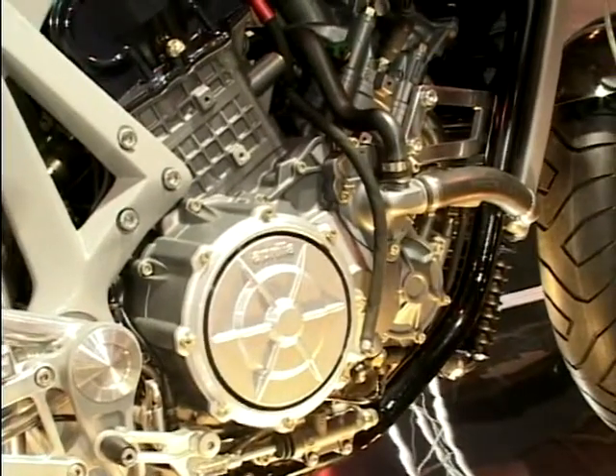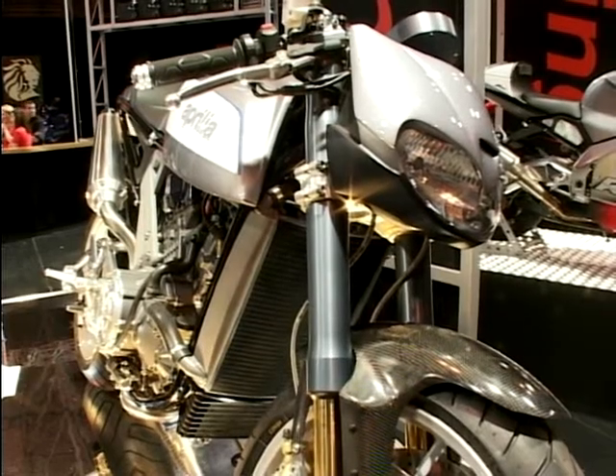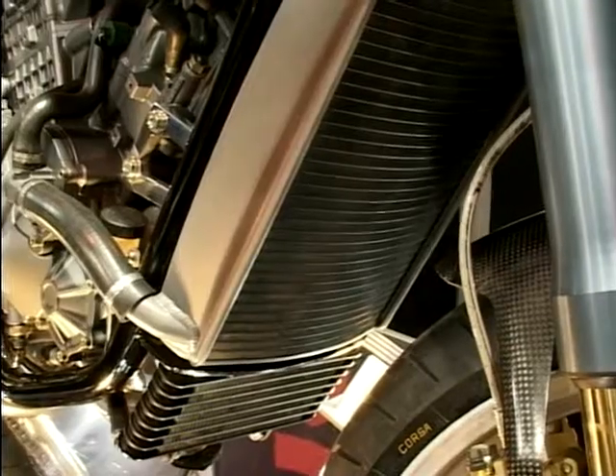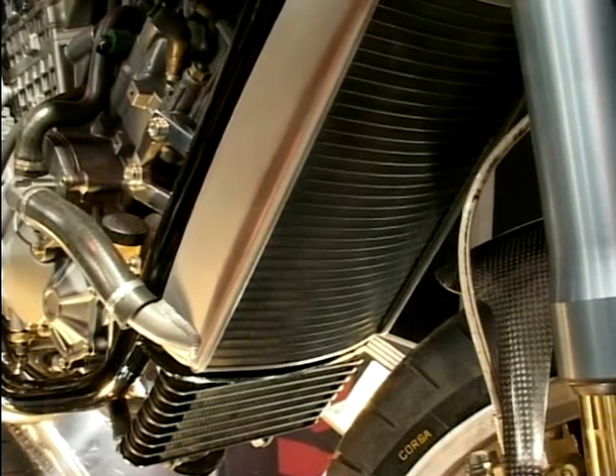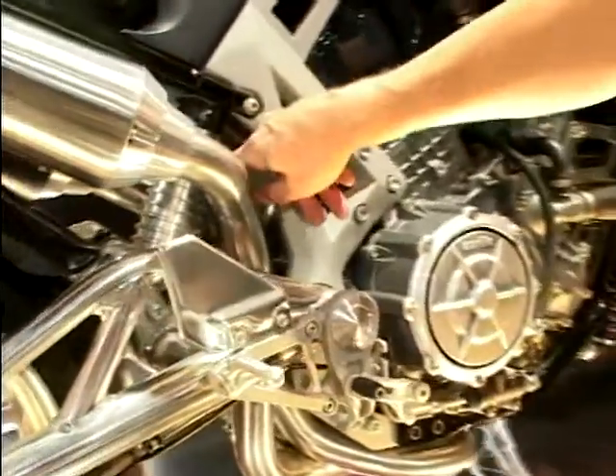But look at it — it's in this incredibly compact frame. Same tubular steel down the front, very, very slim radiator down there that you can hardly see. It's a composite frame, because it's got these forged aluminium brackets at the back, holding this swinging arm, with a single shock there, buried under there.